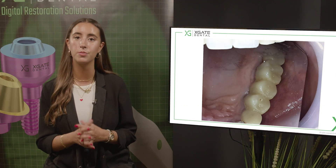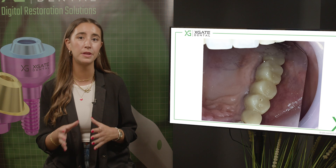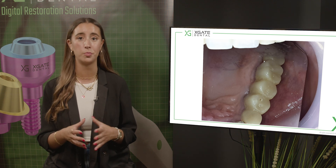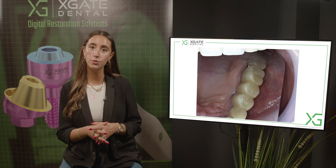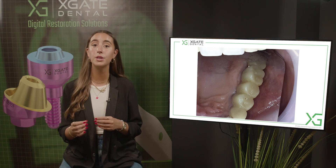Here we can see the bridge from the occlusal view. This is probably PMMA — a temporary bridge. You have two molars, two premolars, and the canine. In the canine you have the implant, and here you have three more implants.